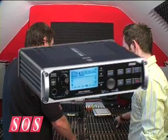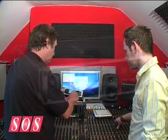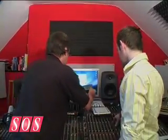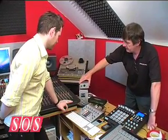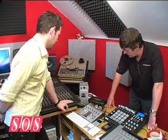Korg's MR1000 records at super high DSD quality, and comes with software that lets you convert your DSD files into other formats, meaning you can keep high resolution masters for backup purposes. The Emerson Williams Bluestone Pro will allow Dean to turn his guitar amp up to 11, but monitor at low levels, or even on headphones — fortunately for his neighbours.